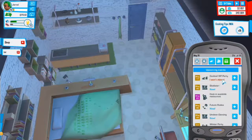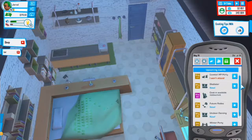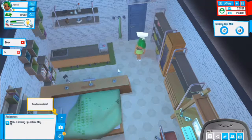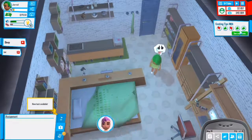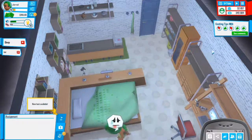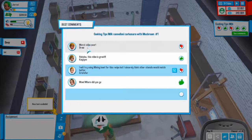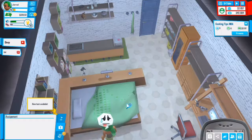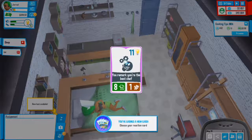What's on our calendar? I won't attend the VIP event. There's all new stuff - that should be uploaded. Good, great - you did it perfectly. Let's see how the video does. Let's see the comments: worst video ever. Okay, let's take notes. Let's accept that. See the new card - you remark your best chef.